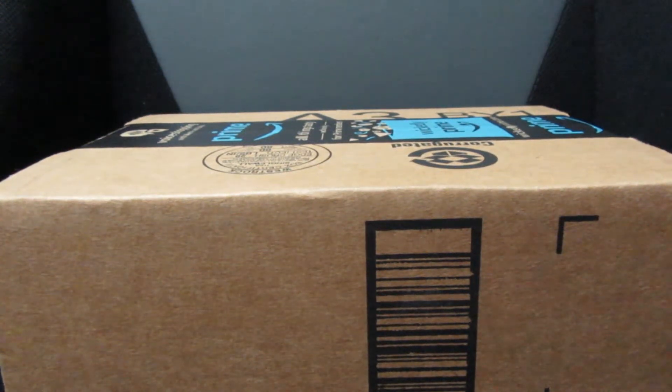Hey guys, what's up — it's unboxing time today! I'm going to be doing a really quick mail unboxing for you guys. I do apologize if you notice anything funky in my voice — I am currently getting sick, kind of on and off right now. But anyways, I hope you guys enjoy this unboxing, let's go ahead and get straight into it.